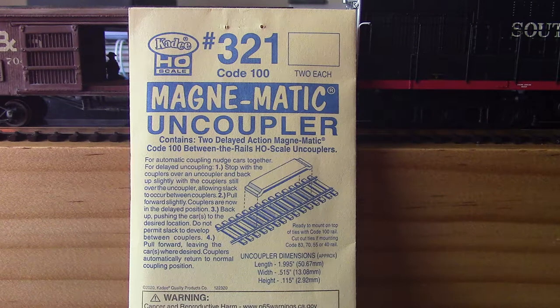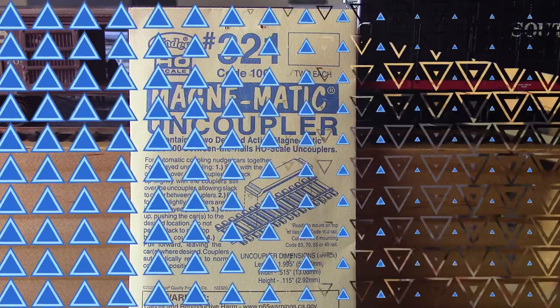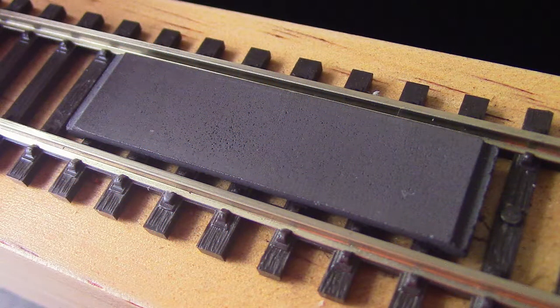Hi folks, Gary here. There's been a few people on YouTube lately asking about Kadee magnetic delayed action uncouplers, so I thought I'd just do a quick demo today. It's pretty hard to film some of this stuff but I'll give it my best shot. So without further ado, let's start.